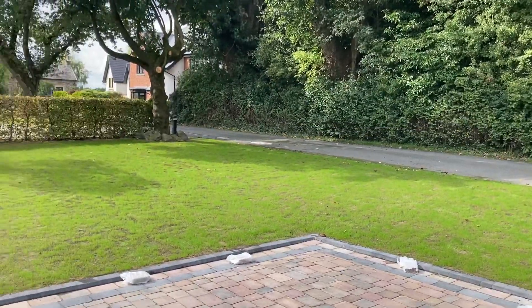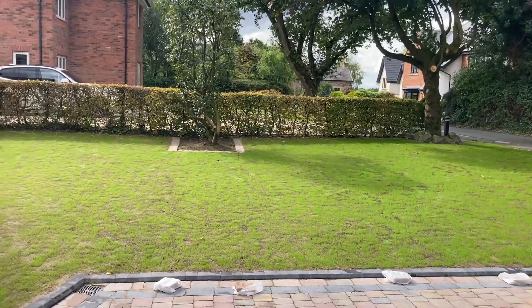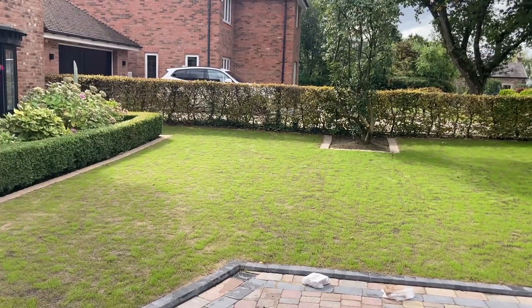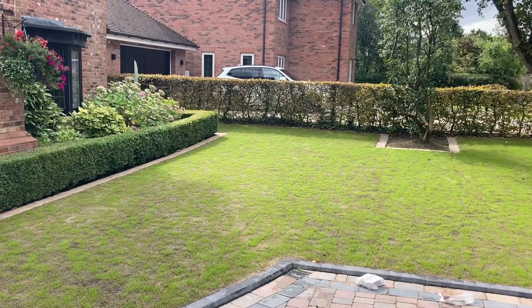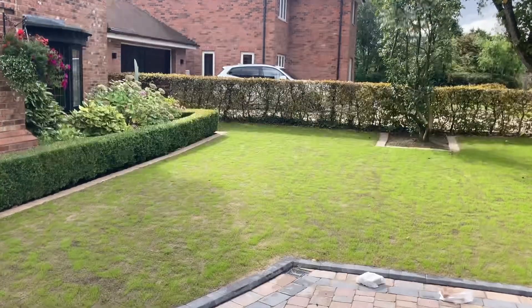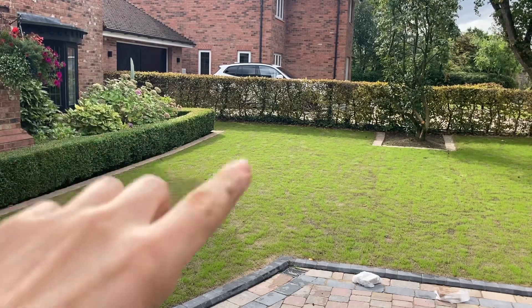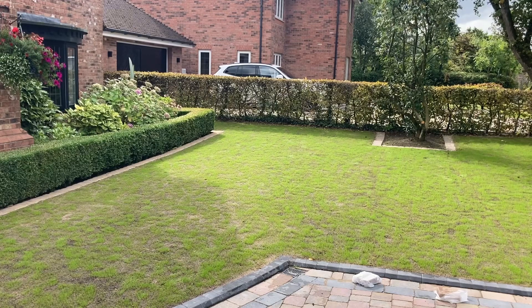We've got the covers off — absolutely great results. Now you can see here it looks a bit patchy, but it's not patchy because there's not enough seed. You can see because the sun's shining there's a shadow line — this area hasn't had as much sun so it'll always be a little bit behind. There's plenty coming through, it's just not quite there yet.